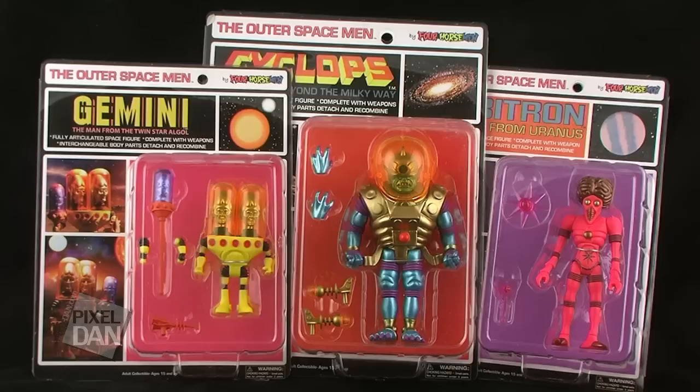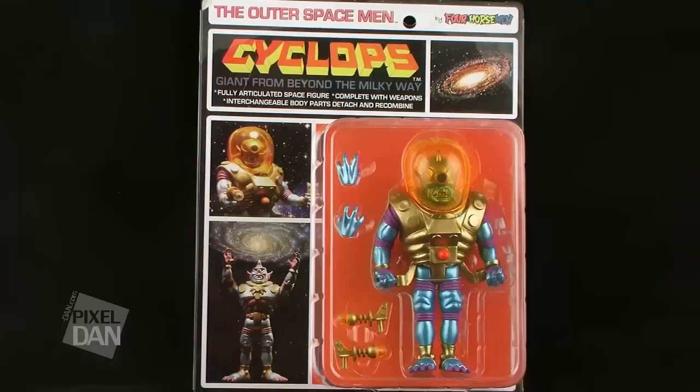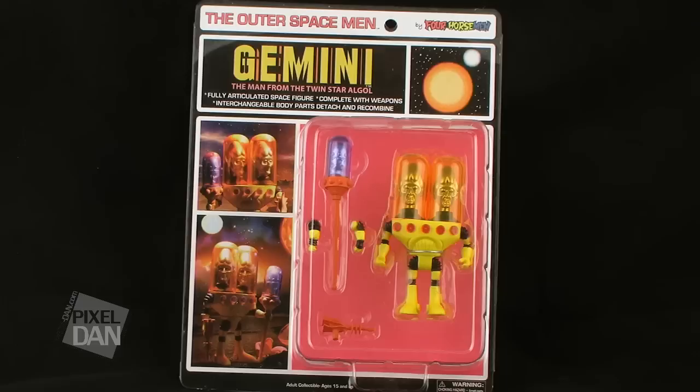Not too long ago I took a look at the Alpha Phase versions of these same characters, which were sort of like the early previews of these, but done in translucent colors. The Infinity Edition features the figures that are fully painted, and are always my favorite OSM versions.